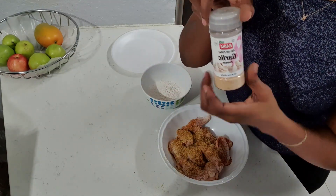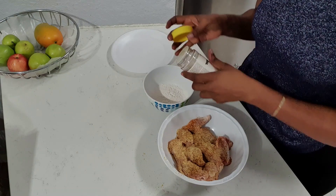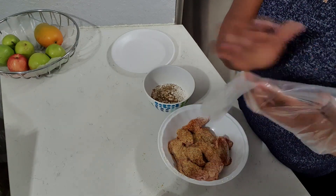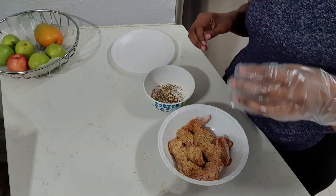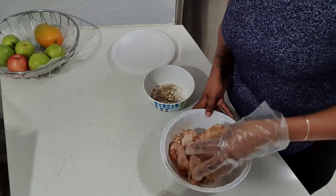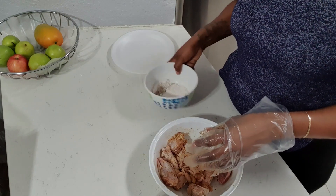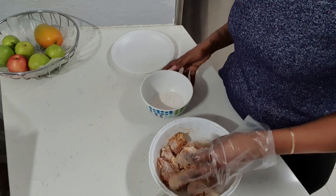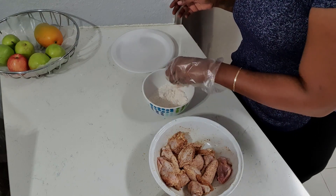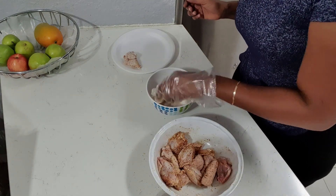And a little bit of garlic powder — not salt, guys, garlic powder. Next to it I have some flour, so what I'm going to do is just add some lemon pepper to the flour as well. We're gonna season these up nicely and get them nice and coated. Dust off all excess and put it in the plate — it's just the process guys, keep going with the process.